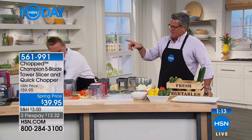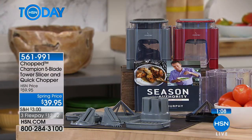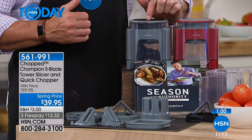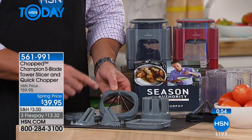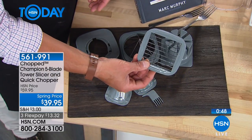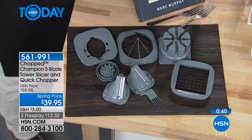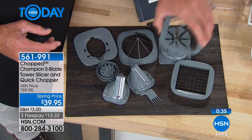$39.95. We have this still available in gray and red. Here's what you get when you order: the unit itself with the push lid on top, your choice of gray or red, a variety of different choppers including a spiralizer, the wedger insert, and both blade sizes — the small blade for fine chopping and the large blade for bigger cuts — so you can do everything we talked about.